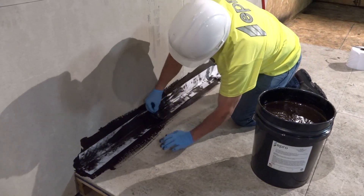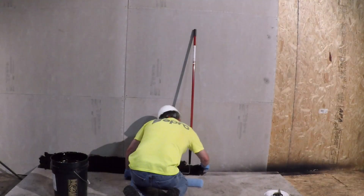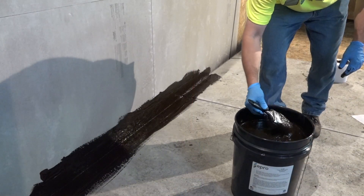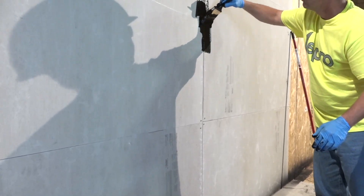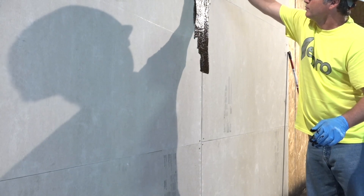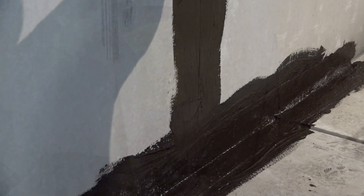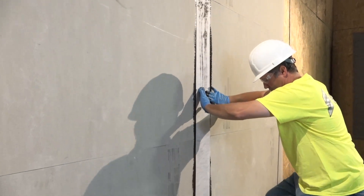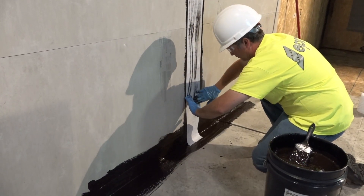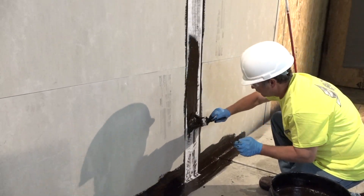Complete the joint reinforcement by applying another 30 mil layer of eRoll over the ePoly, ensuring complete coverage of ePoly. Vertical cold pour joints and form tie holes must also be treated with the same reinforcement detail. Along vertical cold pour joints, apply the first layer of the reinforcement detail — 30 mil of eRoll — a minimum of 3 inches on either side of the joint. When joints intersect, all joints should be tied together by overlapping both eRoll and ePoly. Apply the 30 mil top coat of eRoll.